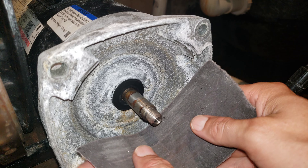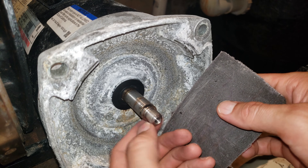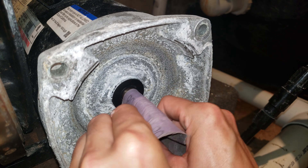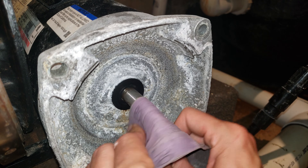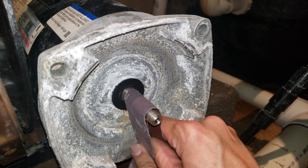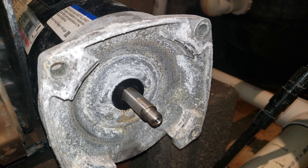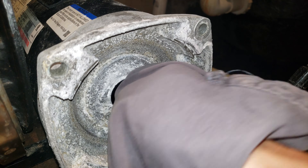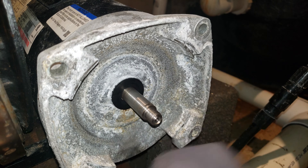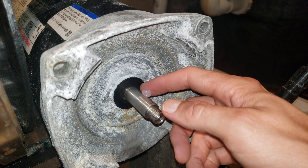The instructions said to remove any rust on the shaft or other metal parts before reassembling using a fine sandpaper or emery cloth. So just going to clean this off a little bit. And after sanding, make sure you clean off the shaft really well and remove all the sanding grit or residue - you don't want any grit getting anywhere. Applying a little bit of this lubricant to the shaft probably won't hurt.